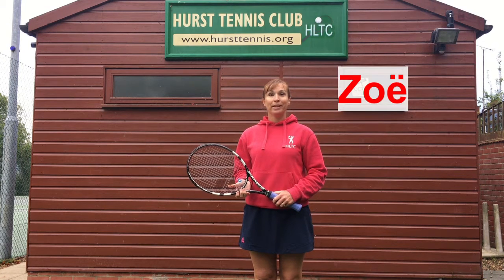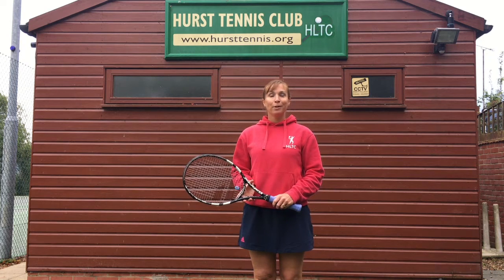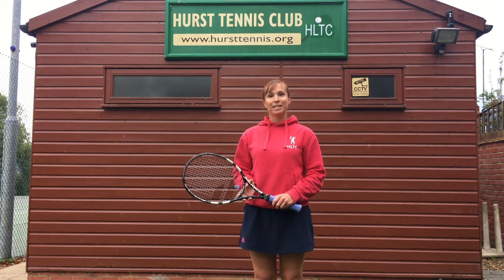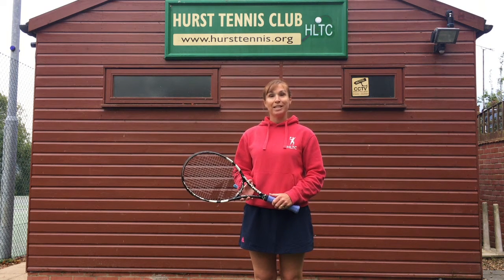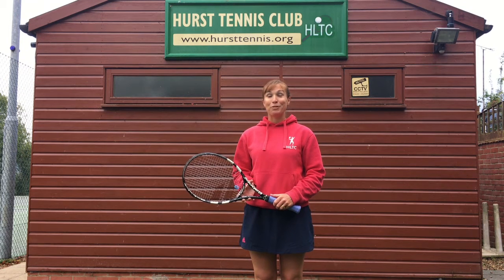Hello, my name's Zoe. We're going to spend some time together over this series of videos while I help you learn some of the skills you'll need to enjoy a friendly or even a competitive game of tennis. I'm a level four tennis coach. I've been coaching tennis in Mid Sussex for the last 17 years. In fact, I might recognise some of your faces. I wonder if some of you have been on the tennis court with me before.